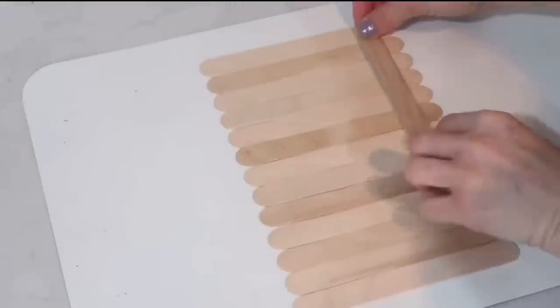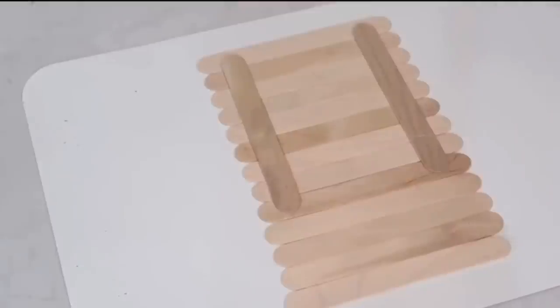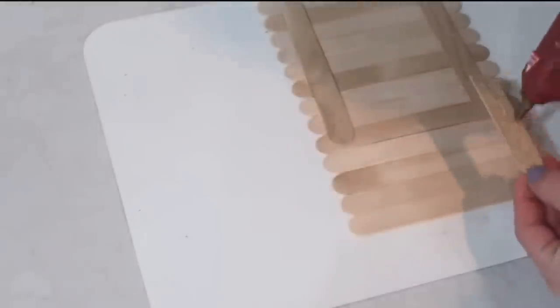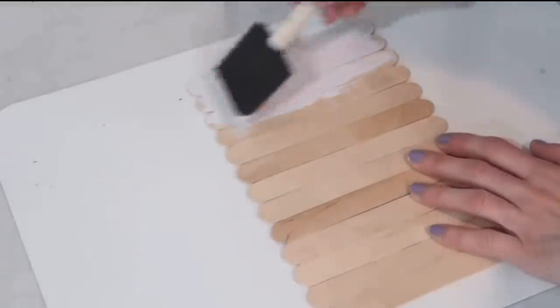DIY number eight: for this project I'm using craft sticks — the number depends on how long you want your sign to be. I'm attaching two additional sticks on the back, and one I cut in half to attach to the bottom as well, hot-gluing it so everything stays in place. Next I'm painting the front with Waverly chalk paint in white, then taking Truffle and a chippy brush to go over the edges and a little in the middle to distress it.